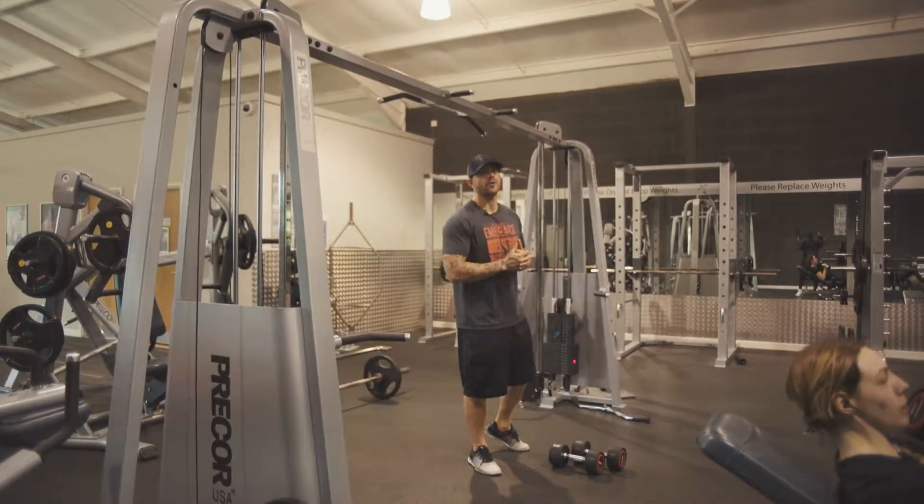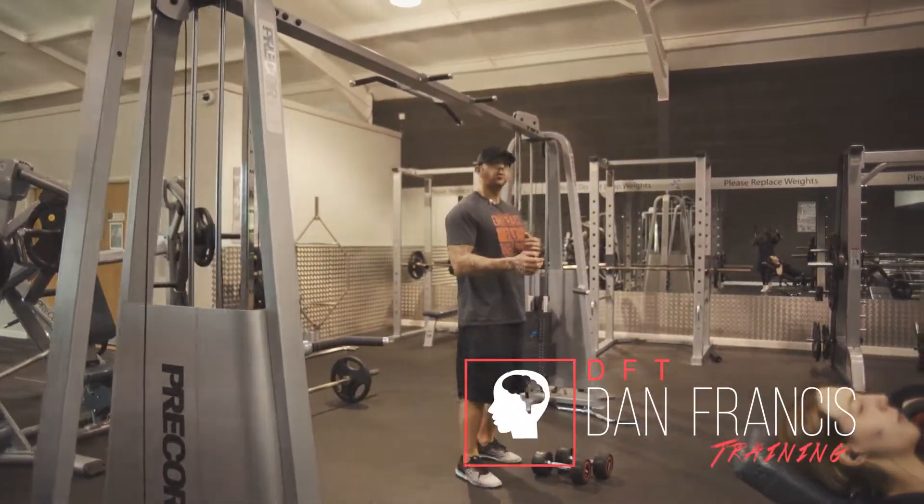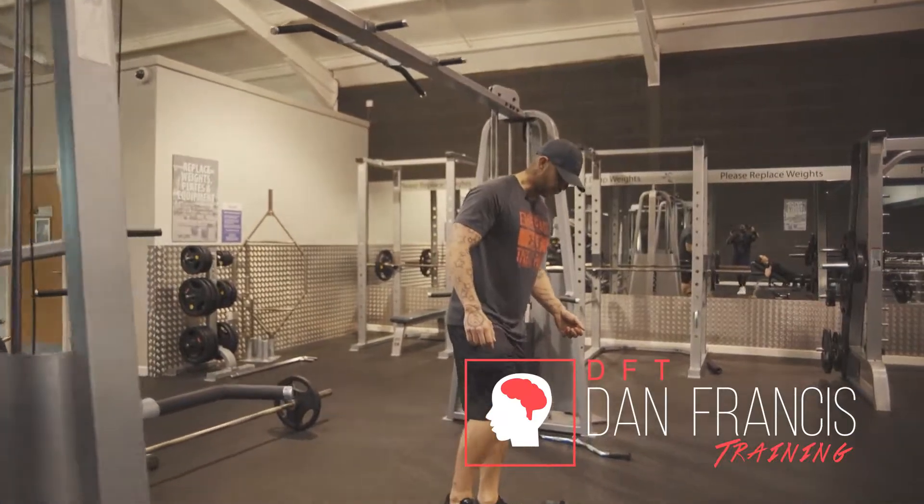I'm just going to be showing you how to do a side lateral raise. There are a few key points here to remember, and I'm going to go through them all with you.